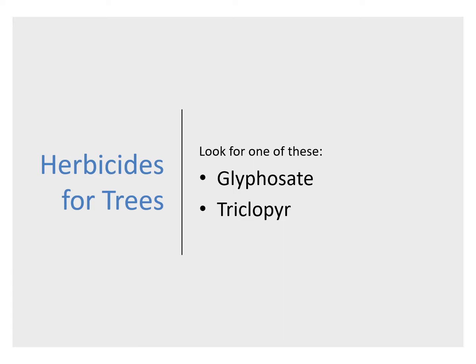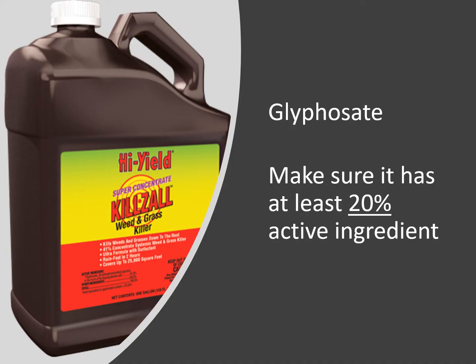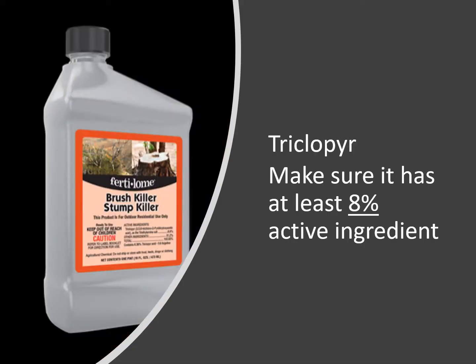There are two herbicides that are widely available for homeowner use that work on trees. These are glyphosate and triclopyr. With glyphosate, make sure you have a concentrate — a bottle having over 20% active ingredient. Check the label; you'll see a listing of the active and inert ingredients on the label. With triclopyr, make sure you have a concentrate that's a bottle having over 8% active ingredient. Again, check the label.